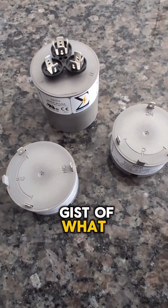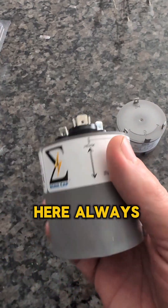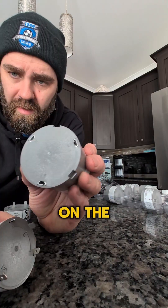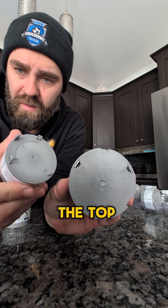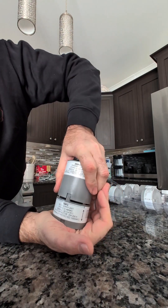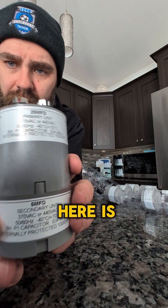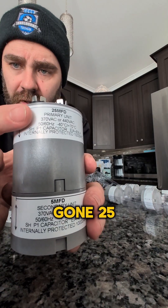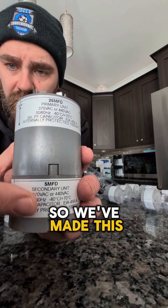So I think you kind of get the gist of what we're going to do here — we're going to build our own custom capacitor. The main cap always goes on the top. On the bottom we have these openings with spade connectors on the top side of the add-ons, and they push together like that. So we've gone 25 plus 5 on the compressor side, making it a 30.